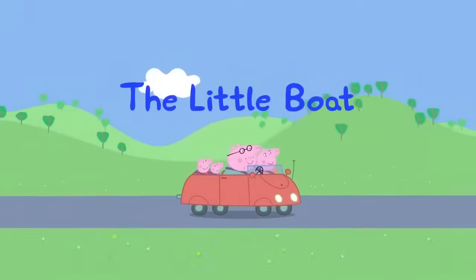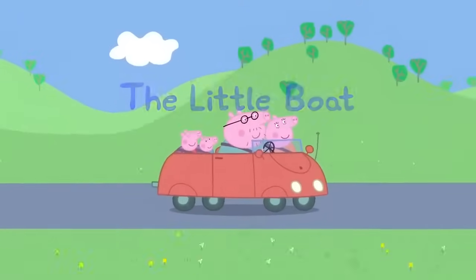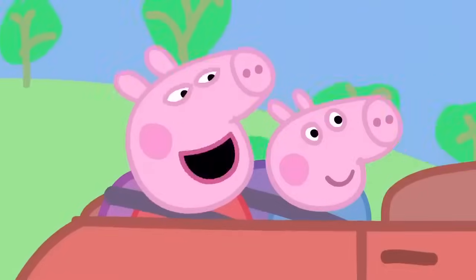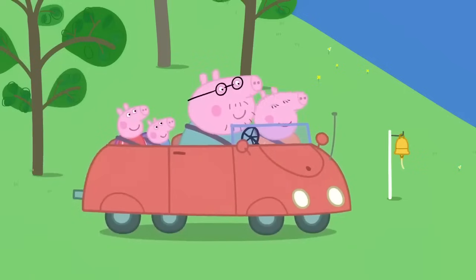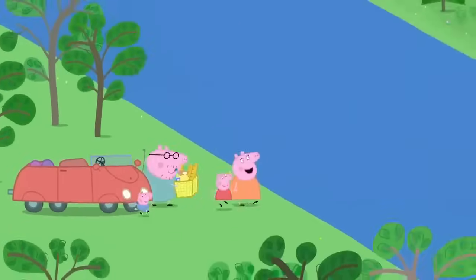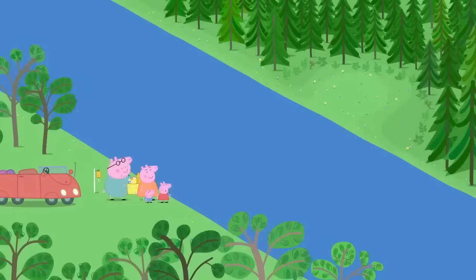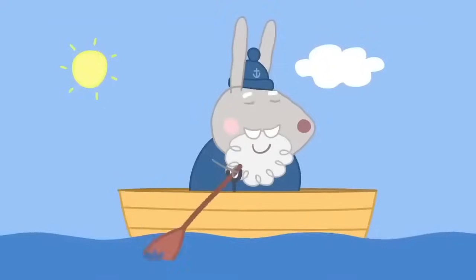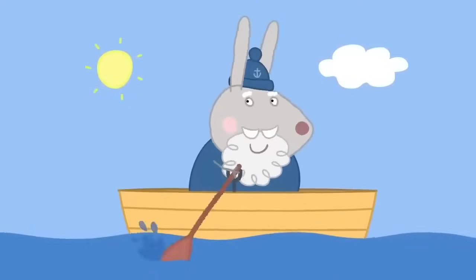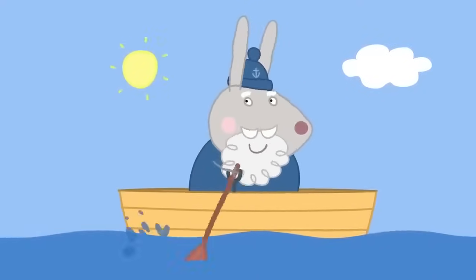The little boat. Peppa and her family are going on a picnic. I love picnics. Me too. The picnic spot is on the other side of the river. How do we get over there? We take a little boat. You call it by ringing this bell. Hello there. It is Grappy Rabbit in his rowing boat. Would you like to cross the river?